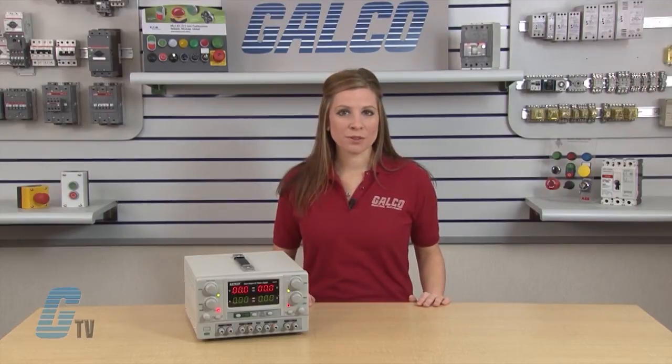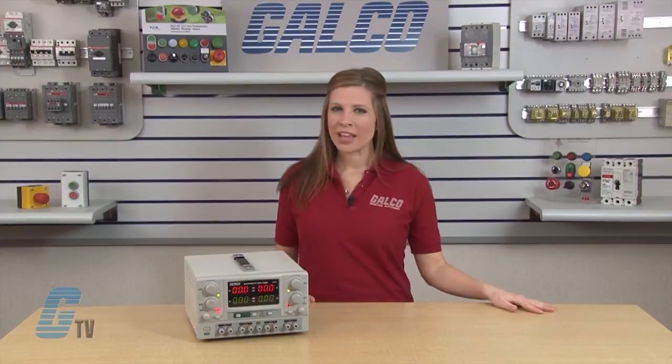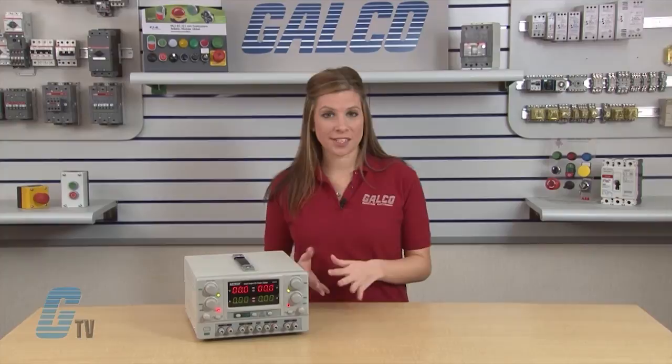One of these outputs is 3 amps for current and is adjustable from 3 to 6.5 volts. The other output is 1 amp for current with an adjustable voltage from 8 to 15 volts.